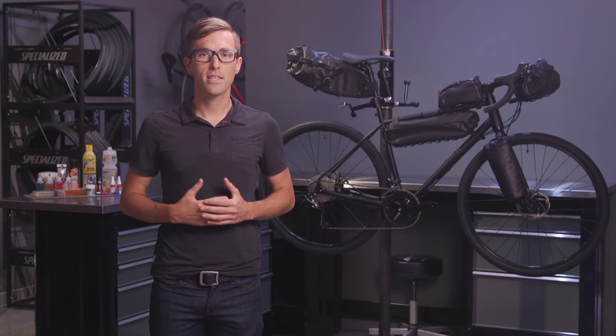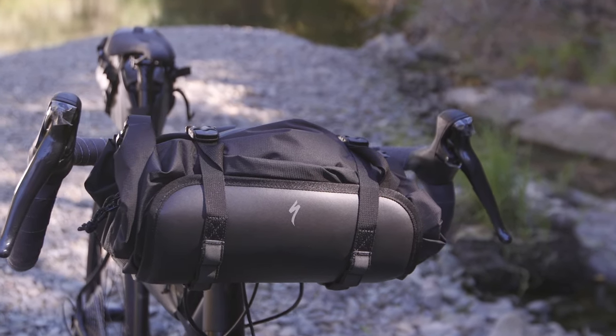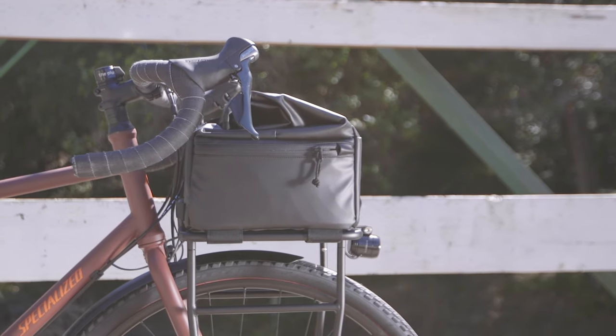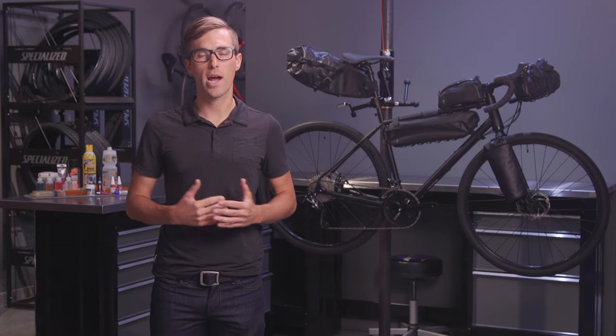The beauty of these packs is that they can be mounted to your bike without the use of racks. Our front handlebar roll sling and rear seat pack scale to accommodate varying sizes of loads. In addition, our pizza bag comes in just one perfect size that secures perfectly onto our portier style pizza rack.